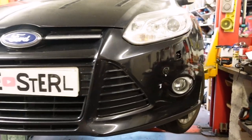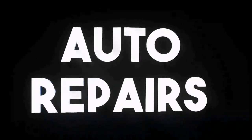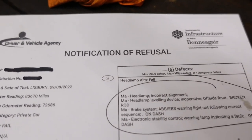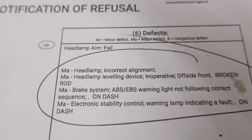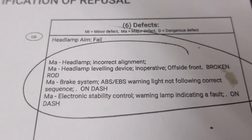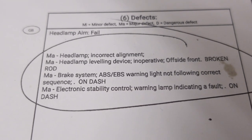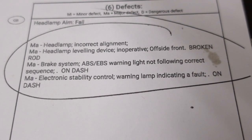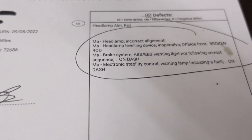In the garage today is a Ford Focus Mark III, and it's in here because it has failed its MOT. The failures include headlamp incorrect alignment, headlamp levelling device inoperative on the offside front due to a broken rod, brake system ABS and EBS warning light not following correct sequence on dash, and electronic stability control warning lamp indicating a fault. So the ABS lights and ESP lights are on, indicating an ABS fault.